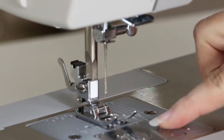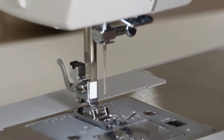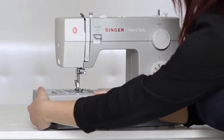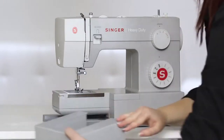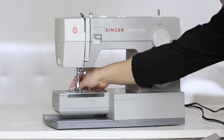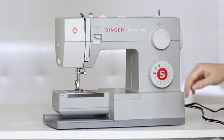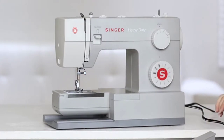Here we have the bobbin holder with the bobbin already inside. We can take off the removable storage compartment to expose our free arm, which is great for sewing small circular projects like pants hems and cuffs. Behind the free arm is the drop feed lever. You can move that lever to drop your feed teeth, which is especially useful for sewing on buttons and free motion quilting.